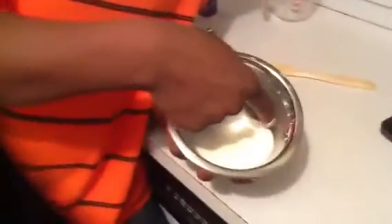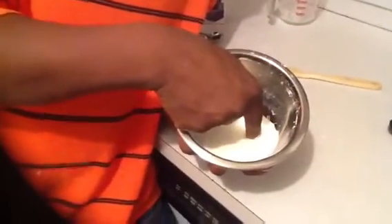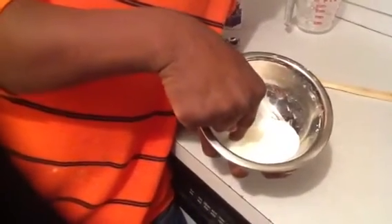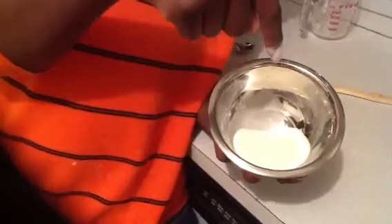If you take your finger and push it through here very slowly, it's going to go with very little resistance. And when I pull my hand up, it's going to stick a little bit like that.